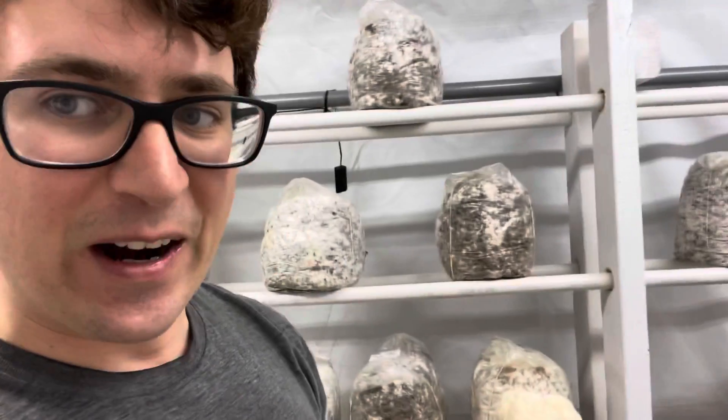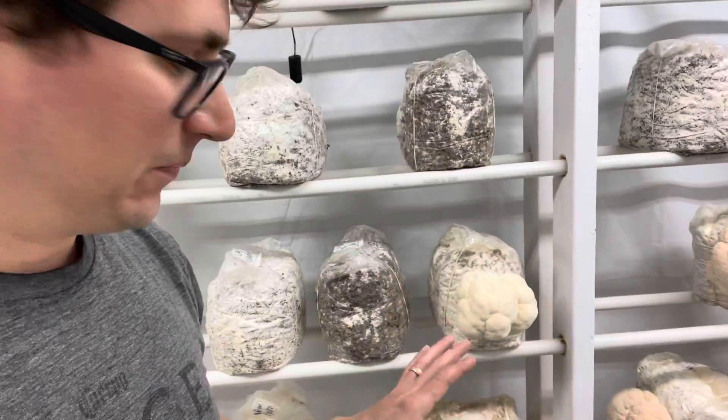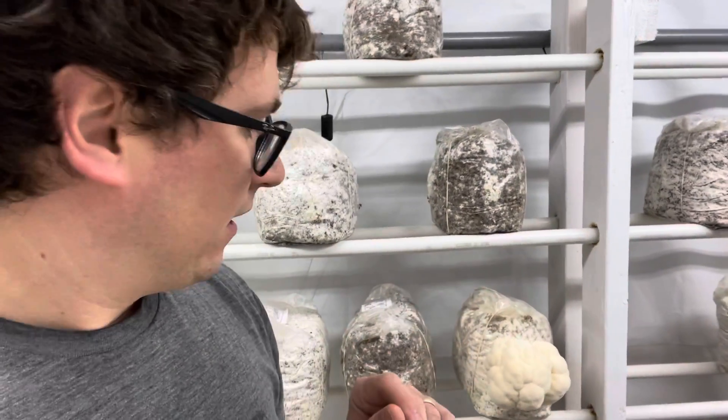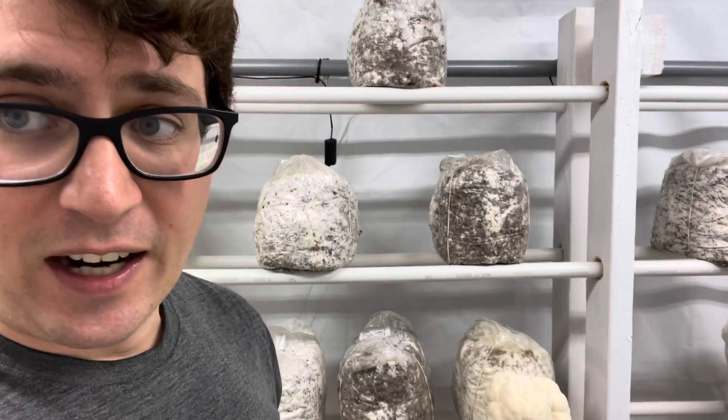I just wanted to show you guys the difference between Hericium americanum and Hericium erinaceus — very similar mushrooms, cousins of each other, but with slight differences and slightly different results.